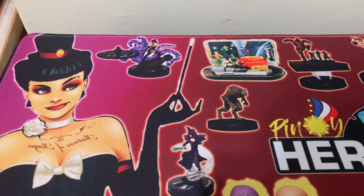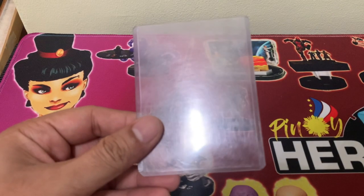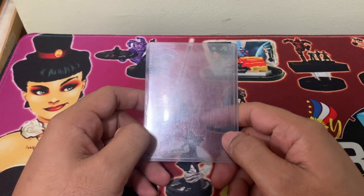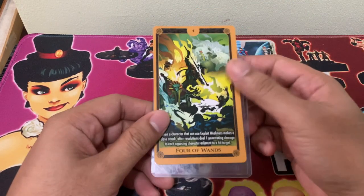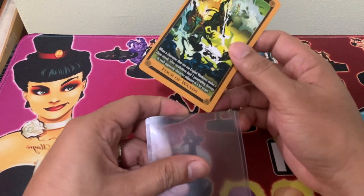Good day, Pinoy Clixers and Mixers. Join me as we dive into the question: what if tarot cards do not fit our usual storage? Actually, it's not a question of what if, because as you can see, the tarot card really does not fit our usual storage for HeroClix.